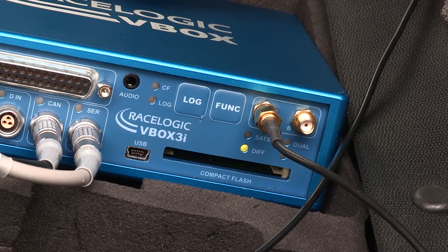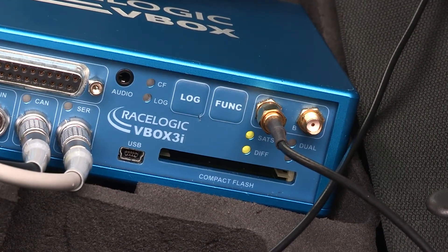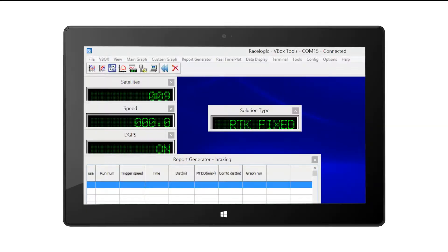When using a V-Box 3i, the diff LED will also light up green. You can also monitor your RTK connection in real-time using a laptop or tablet PC connected directly to the V-Box.